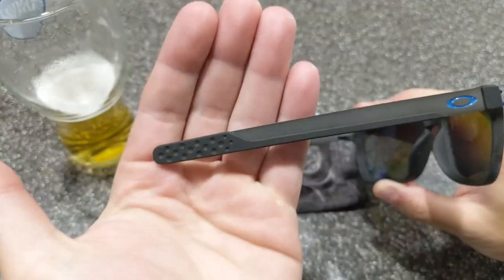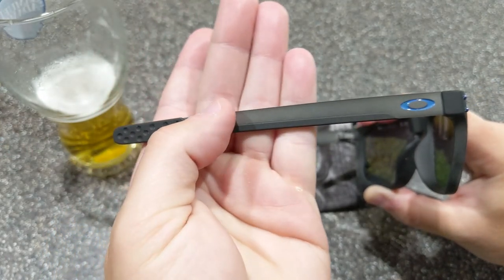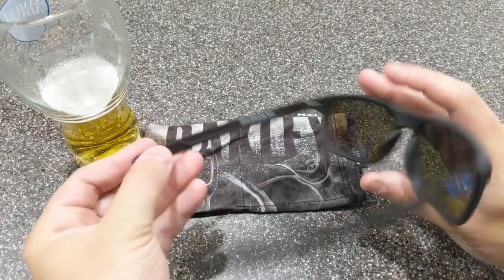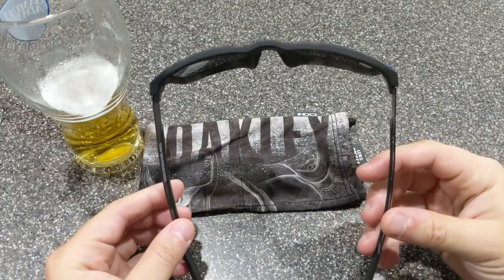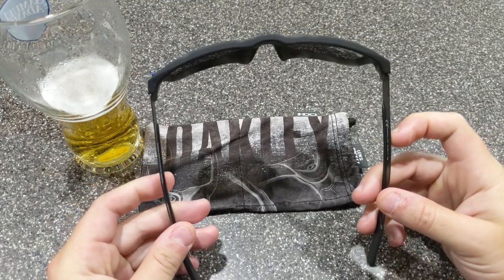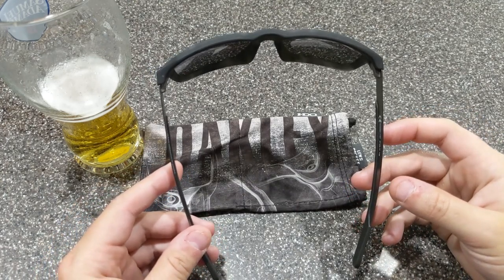You've got the unobtainium — that's Oakley's proprietary rubber ear pieces that supposedly grip better when you sweat. I definitely noticed these don't feel like they're going to fall off your face. The plus of the metal is you can actually get them bent, so if they're too small you can get them bent out a little bit. They're very comfortable sunglasses.